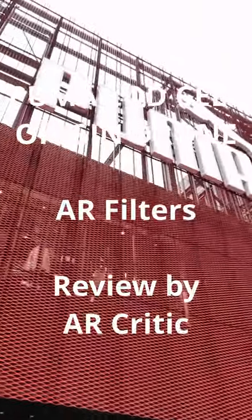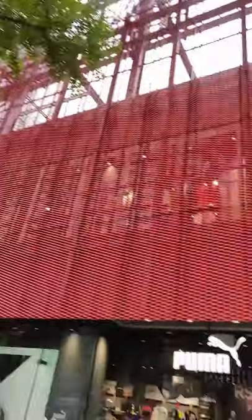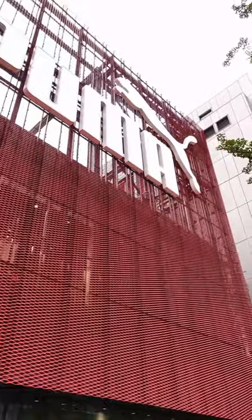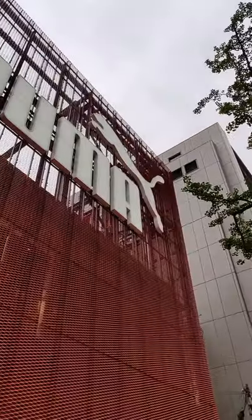Hi everyone. Today I went back to the Puma store to try out the new filters and see the new shoes. A few days ago, Puma released the Drone, its second AR shoe in the LQD Cell Origin collection.